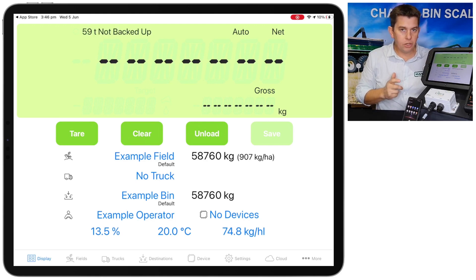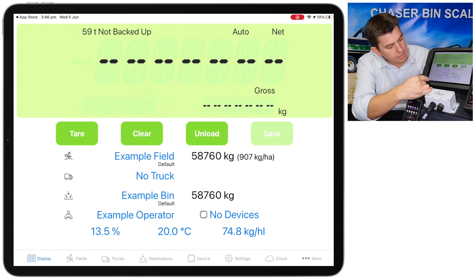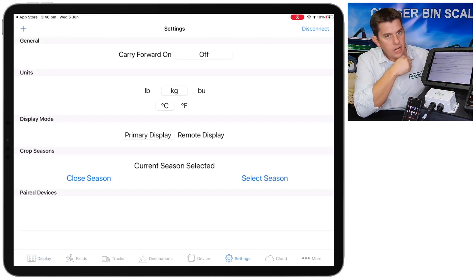To connect to the box on the bin we need to go to the settings tab. You'll see across the bottom of the screen there are tabs — at the moment we're on the display tab, we want to go to the settings tab. If you can't see the settings tab just hit More. Once you're at the settings tab there are a few things we can change.